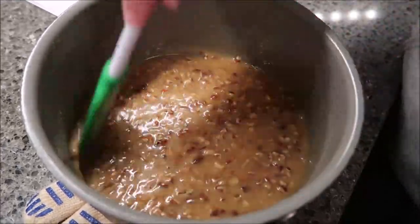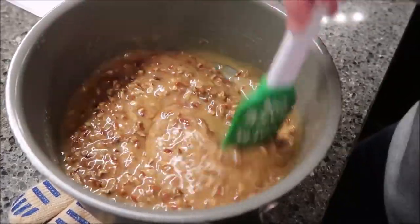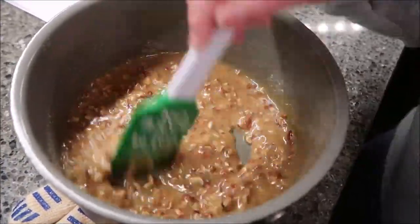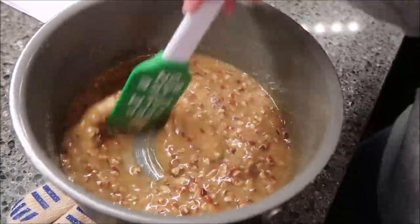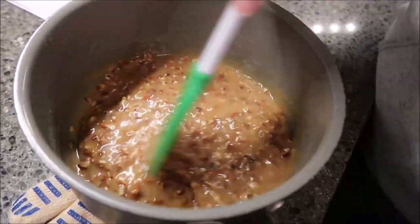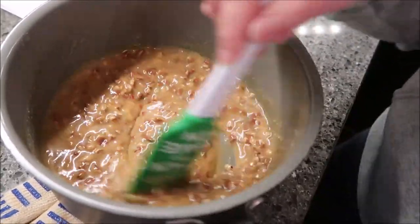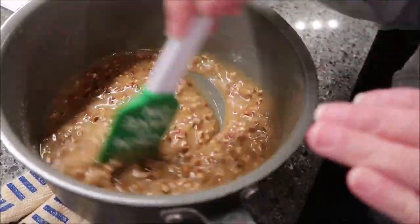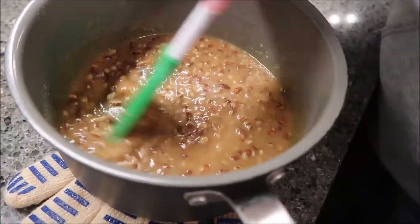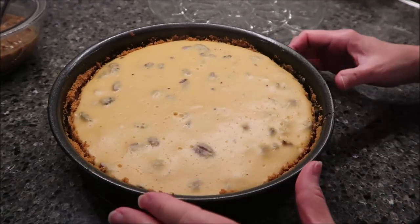My cheesecake is still in the refrigerator. A note in the recipe says the topping can be made ahead and refrigerated, and if you do refrigerate it you need to heat it in the microwave for 20 to 30 seconds to soften it before adding it to the cheesecake. I think it will take a long time to cool to room temperature anyway, so we may not need to refrigerate it at all.